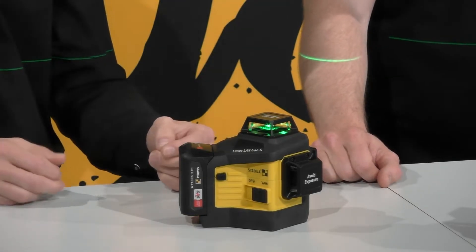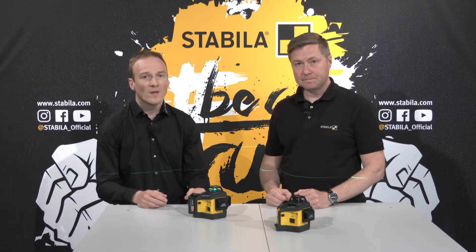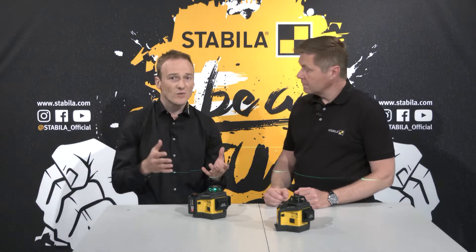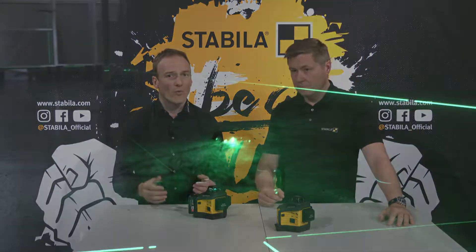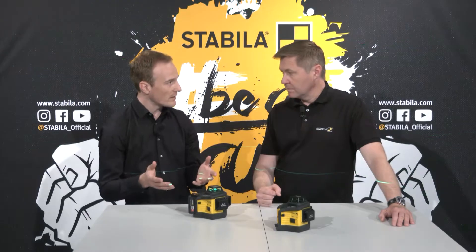As we are not in show business, we want to enable professionals in construction to handle the laser optimally. To control the other lines is very convenient because each line and each function has its own button, so it's very easy to operate. I have direct access and don't have to click through first, as is the case with many other lasers.